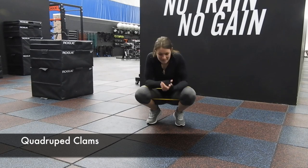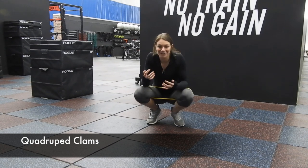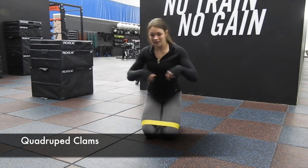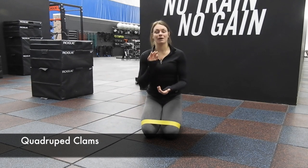This time we have quadruped banded clams. That sounds like a lot, but I'll break it down. Quadruped, remember, is hands and knees — four points, two hands, two knees right there. So we're quadruped, we're on hands and our knees.